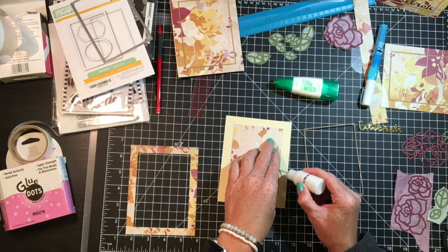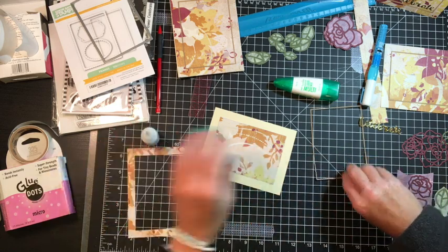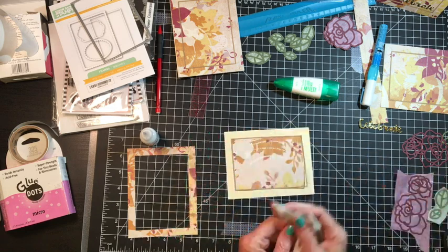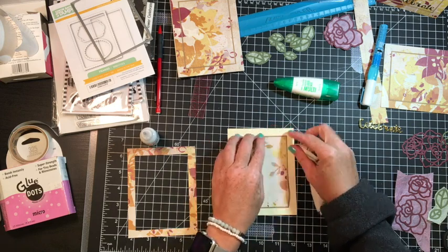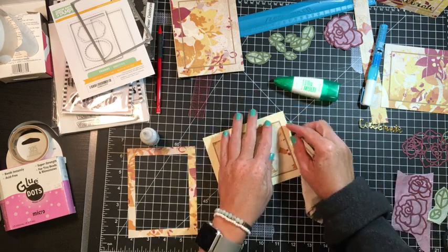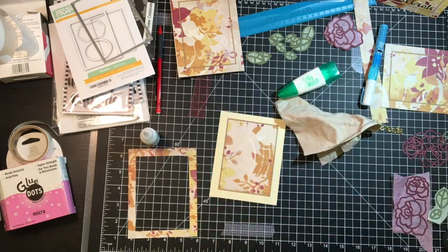I hold it in place with a binder clip, that way it makes it easy for me to line up. So now I'm just using some multi-mat medium because it dries clear and adding the craft cut frame, doing like an inlaid die cut style background. It's just a fun way to frame out. I originally saw this on YouTube, someone's card — I want to say it was Nicole's — and I loved it. So I went ahead and ordered it from Simon Says Stamp.